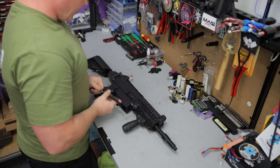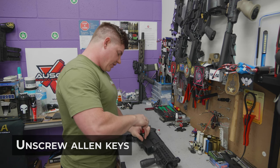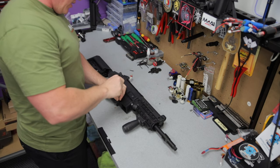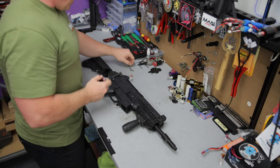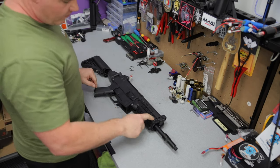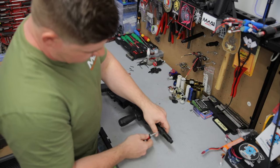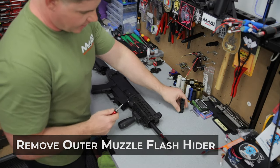Right guys, we're just going to start off here grabbing a little allen key. First up, just going to take a few of these little allen keys out of the lower receiver - this one here, there's one there, one there, another one there. Now before I release the bottom two, just going to move back onto the upper piece. To pull the front end apart, first off just going to remove my outer muzzle flash hider.